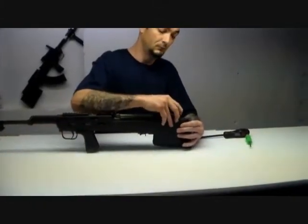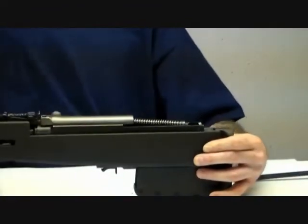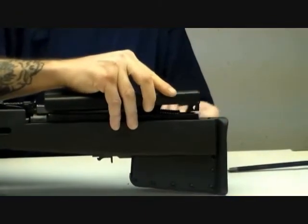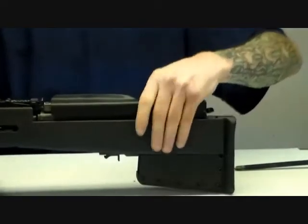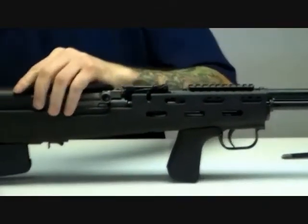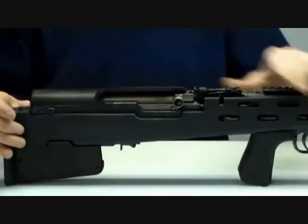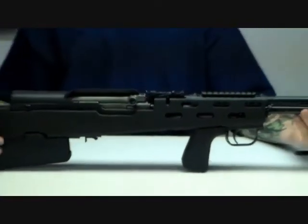Here's a trick: push up on the spring and drop it down into position so it's held in place, so you don't have any back pressure on the receiver cover you're going to install — which is also a shell deflector and a face protector. Once that's installed with the pin in and locked in position, just work the action one time and the spring will pop into place where it actually needs to be.